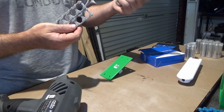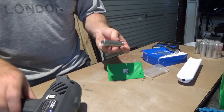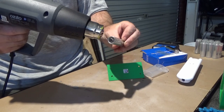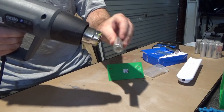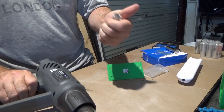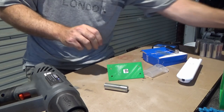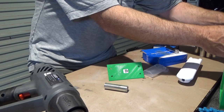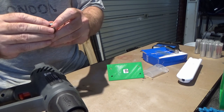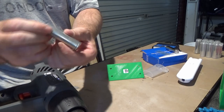We wrap each cell like so, then put the heat gun to it and heat-shrink it around — making sure we don't get the battery too hot. There we have it — a wrapped battery. And then we'll add one of these to the top for safety's sake. There we have it: one battery done. Now I've just got to do another 13.